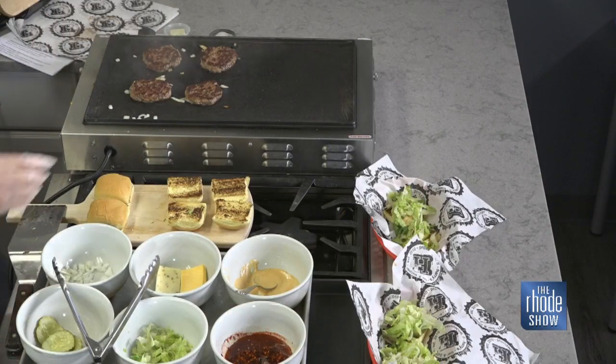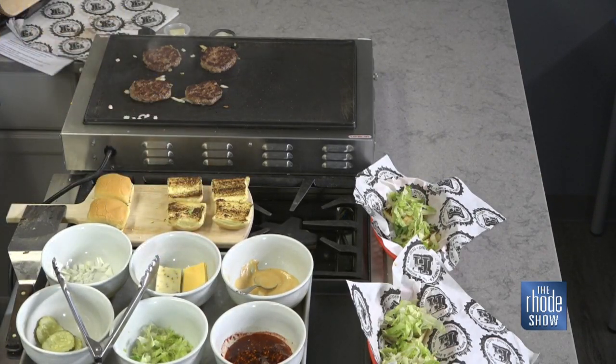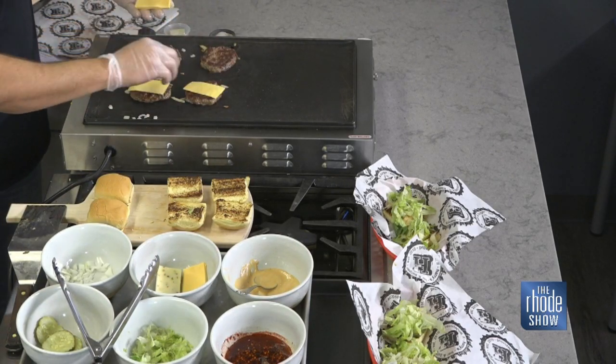These are looking great, and I think you've achieved that nice crust that you were mentioning previously. We're going to finish dressing these up. It's such a great recipe — if you're looking for a crowd-pleaser meal, who doesn't love a good burger? And as Harry said, Friday is National Cheeseburger Day. Enjoy this and enjoy the recipe. We'll have it posted up on Roadshow.com.